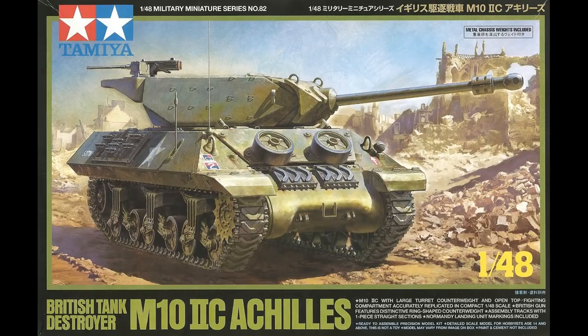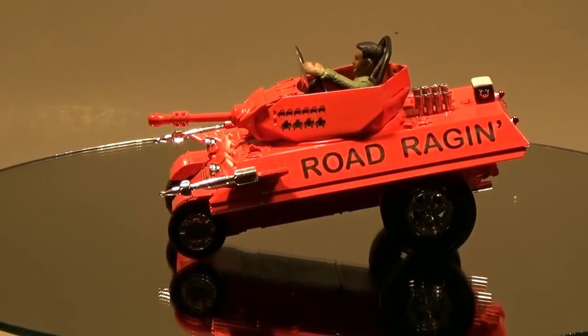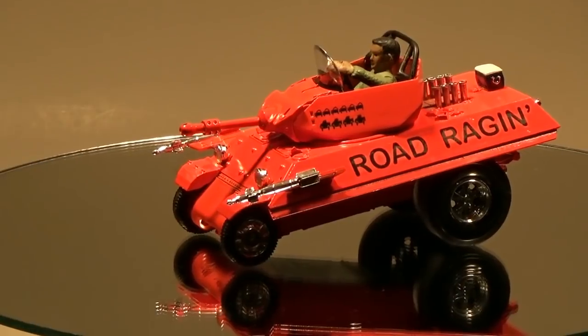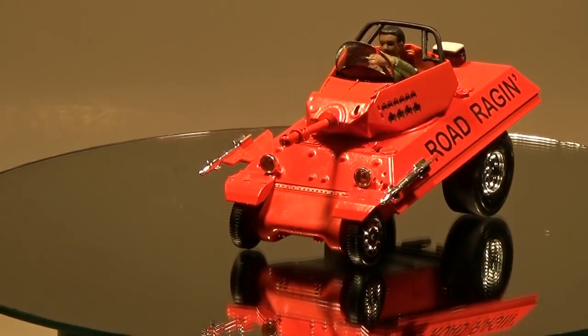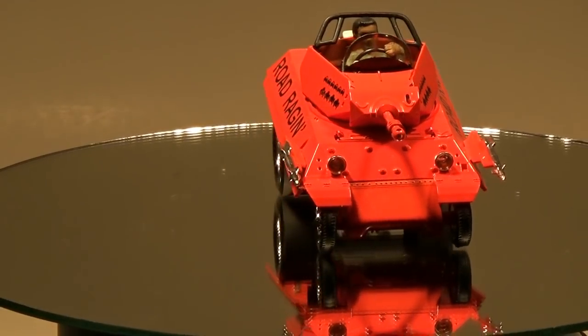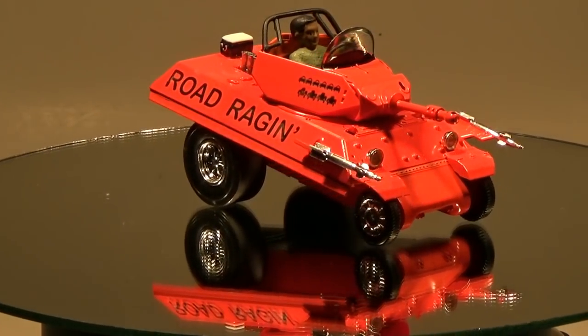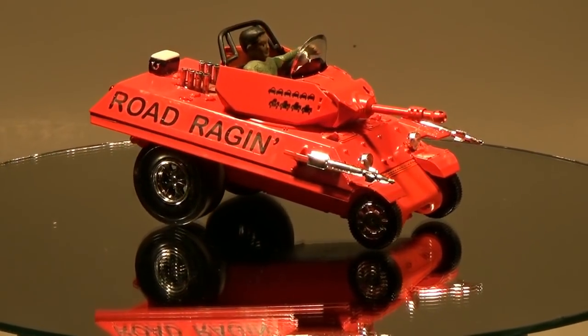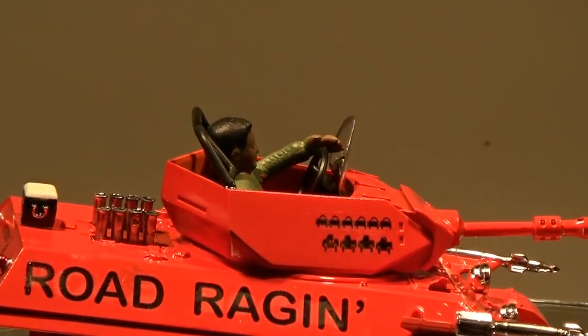The kit started out as what they call a brown bag contest build from my local model club, and it somehow seemed to be pre-selected for me just to see what I could do with the ground pounder kit, because I'm kind of known as a car guy. I think it was a setup from the other club members, so when I peered into the brown bag and noticed that there was a raffle ticket on the end of the box, I knew that this was going to be a challenge.